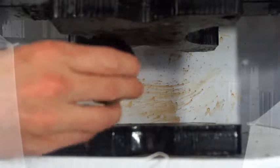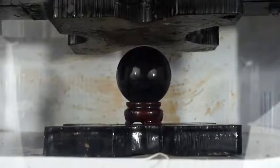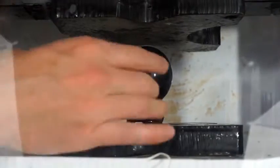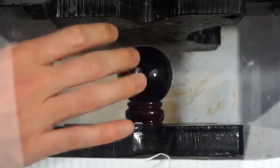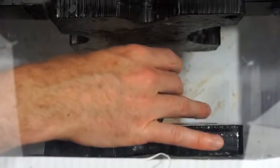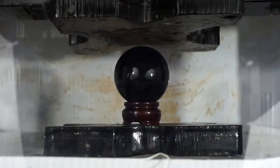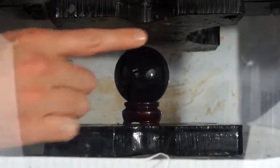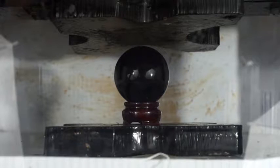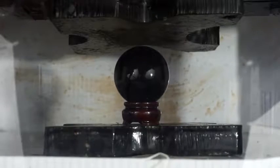Today I'm going to be crushing a black obsidian crystal ball. I'm actually a little nervous to crush this because I've crushed marbles before and they really explode like crazy. A sphere is a very, very stable structure to crush, so it can build up a lot of pressure before it actually explodes. This is just like a really big marble, so I'm afraid for myself. We'll see what happens — I think it's going to explode though.